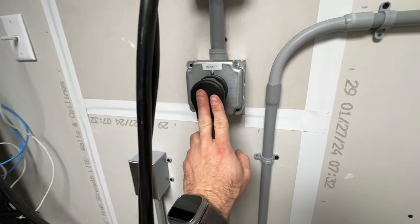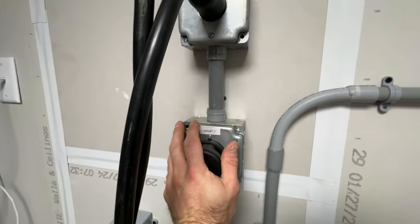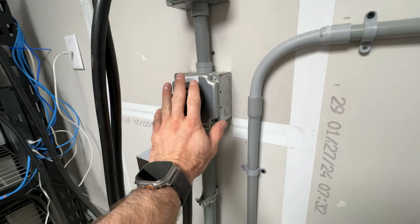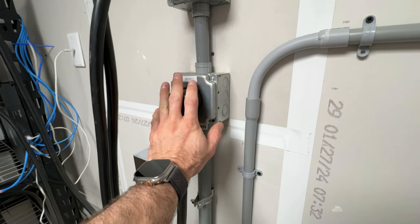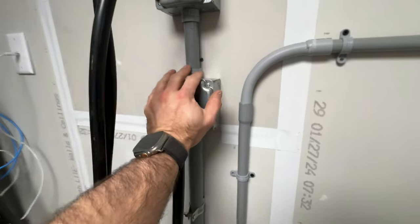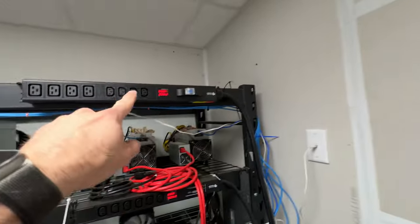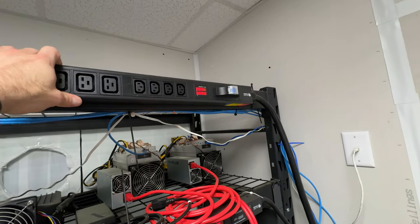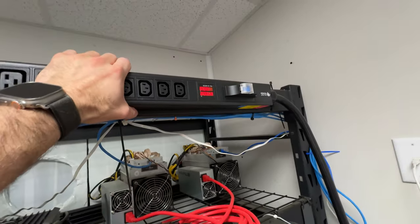Which is this bad boy: outlet number one, 50 amp. A couple people have commented on this because 30 amp is the absolute standard for single-phase residential mining application. Not a lot of people are using 50 amps. I already had a 50 amp circuit in here for welding and I just decided to repurpose it. I got a 50 amp single-phase PDU and a lot of people ask about this — I've never seen a 50 amp PDU before in single phase, because usually if you're at 50 amp you're on three-phase power. I got this on Amazon.